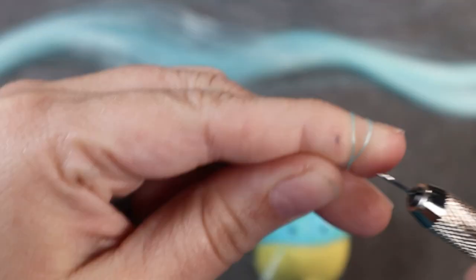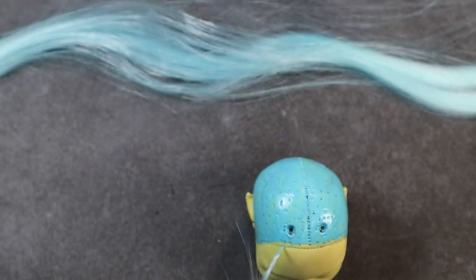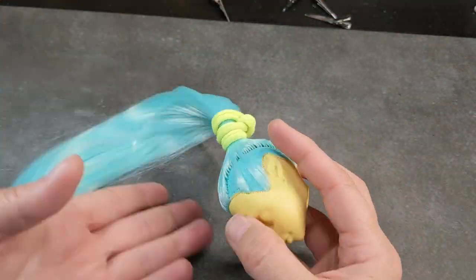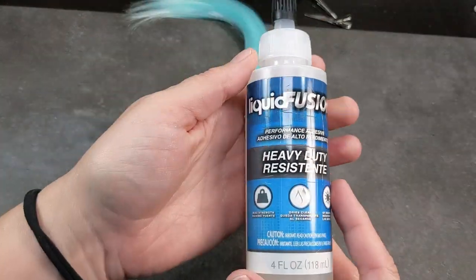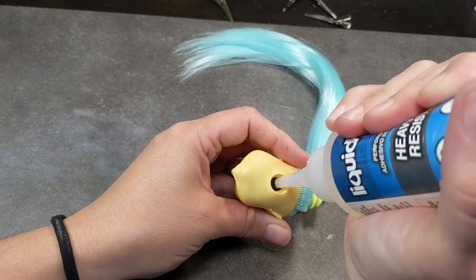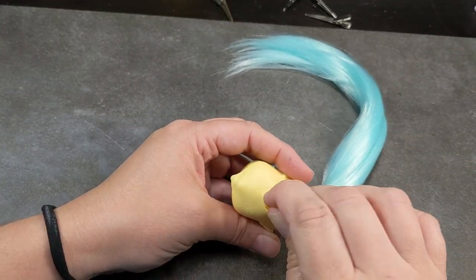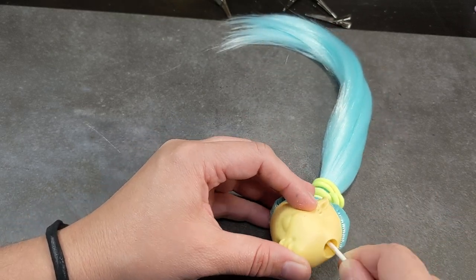I use the knotting method to re-root. I wrap the hair around my finger, slide the needle on, tighten it, and then plug it down into the head. Then, to secure all the hair, I use a little bit of liquid fusion glue, squeeze it down into the head, and jam it around with a Q-tip, making sure I coat all of those plugs, including the ones at the temples away from the main hunk of hair.